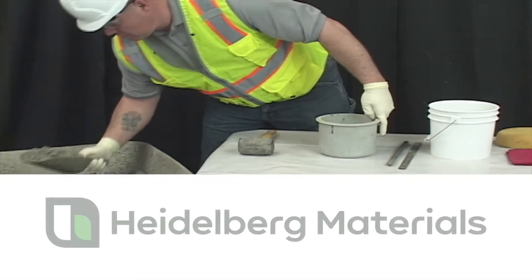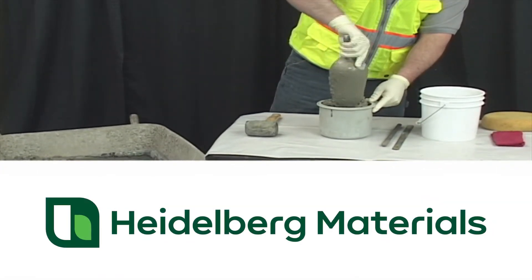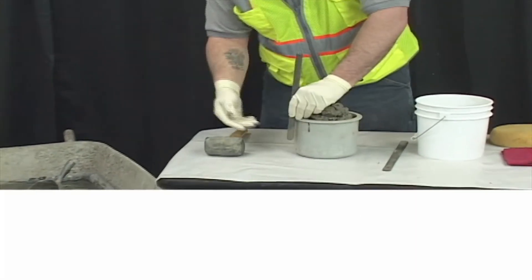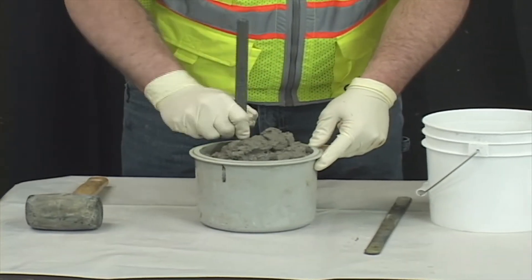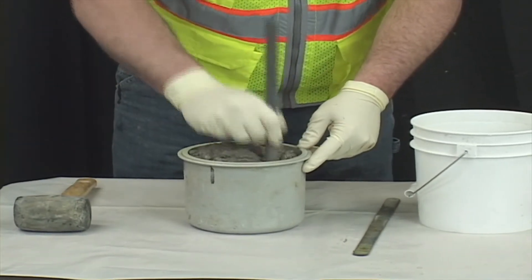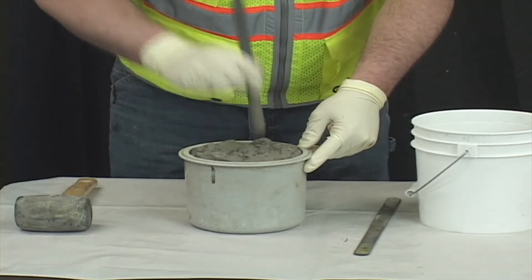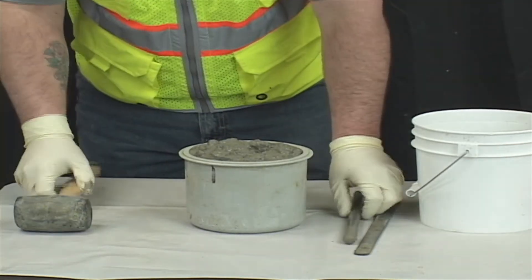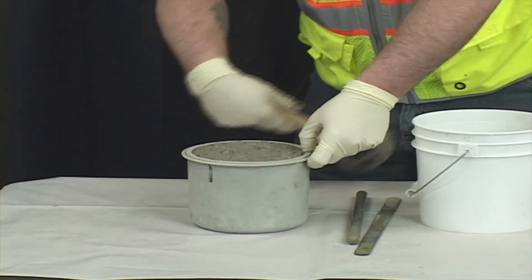Use the scoop to completely fill the container with concrete. Rod the layer 25 times, making sure you penetrate the first layer by about 1 inch. Distribute the rods uniformly over the cross section. Tap the outside of the mold 10 to 15 times with a mallet to close the voids left by the tamping rod.